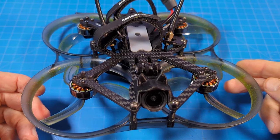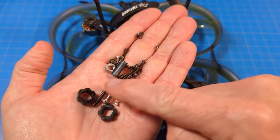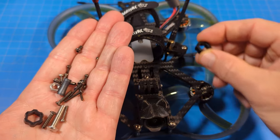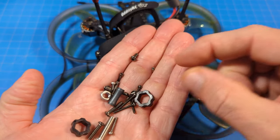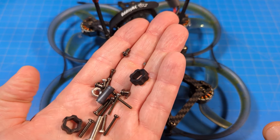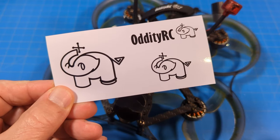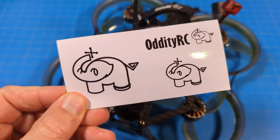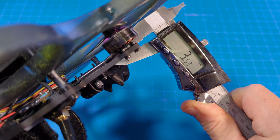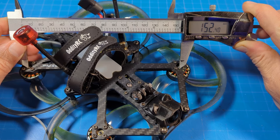Mine's dirty because I've been flying it hard. It comes with an extra battery mat. Inside the accessory bag we get an extra standoff, some extra screws, and various things you might need should they fall out or be needed. We do get an extra set of props and also a sheet of individual stickers. The carbon fiber is beefy and thick — 3.5 millimeters thick — and motor post to motor post I'm getting 152 millimeters.